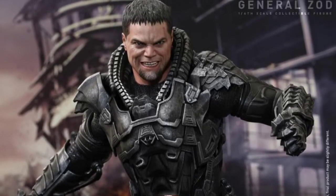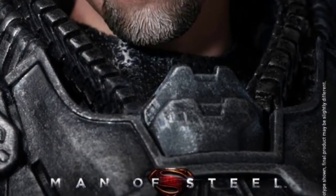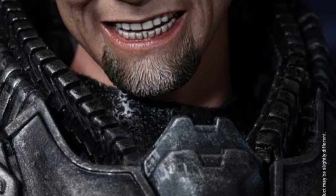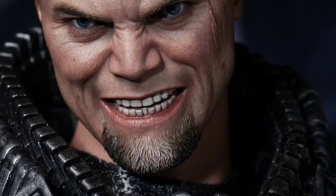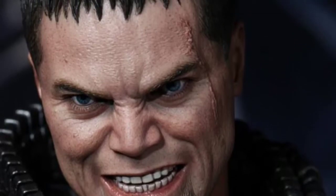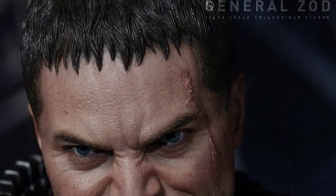Does the head sculpt look like Michael Shannon? Kind of. I mean it's very, very detailed. You can see from this shot here the amount of detail they've put in the teeth, the beard, the face — it looks brilliant. I'm not sure if it's a dead ringer in the same way that the Chris Reeve head sculpt looks just like him, or the new Man of Steel one looks like Henry Cavill, but it's very cool. I love the sort of sneer that he's got on his face — he looks very angry. The detailing on the scar is great too.